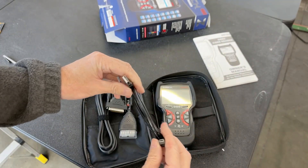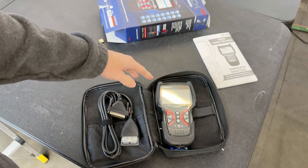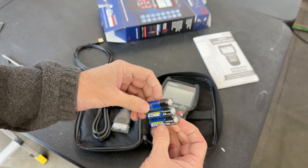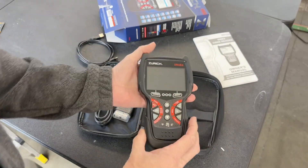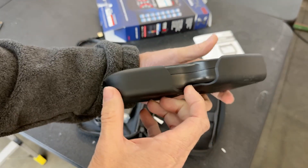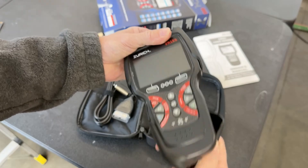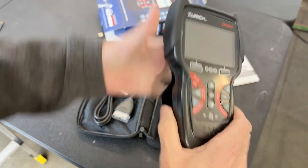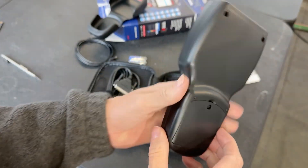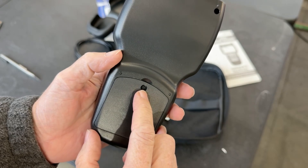You'll be able to connect from this into a laptop or PC. This cable connects from the top of the unit into your OBD2 port. They do send some factory batteries with it. If you take off the rubber protective case on the back, you're going to find an opening that gets us to three AA batteries — I just need a small Phillips head screwdriver for that.